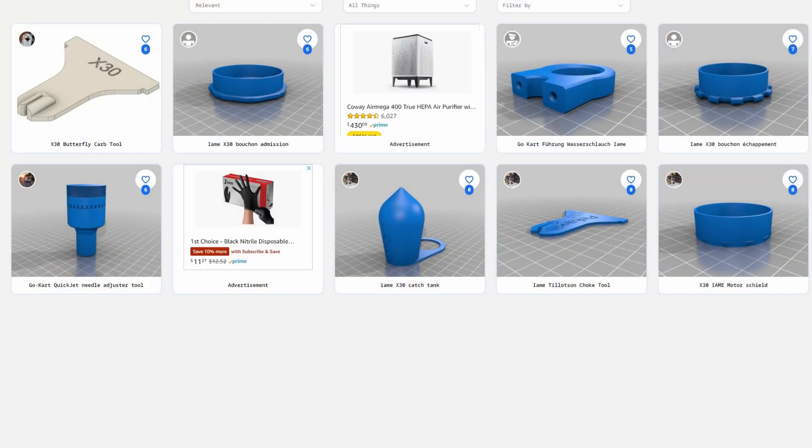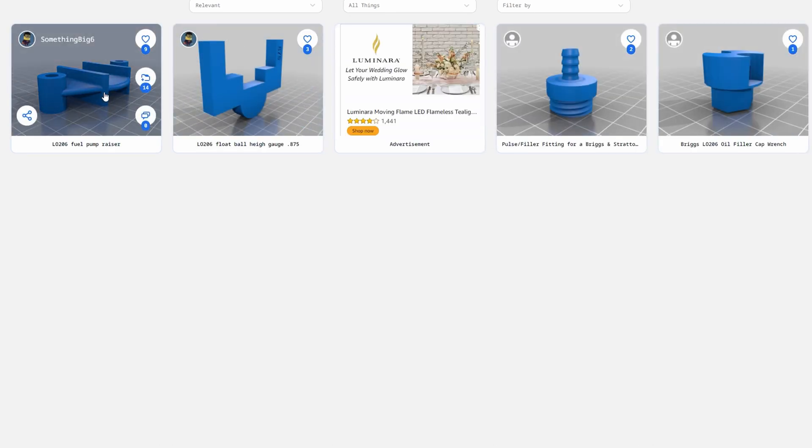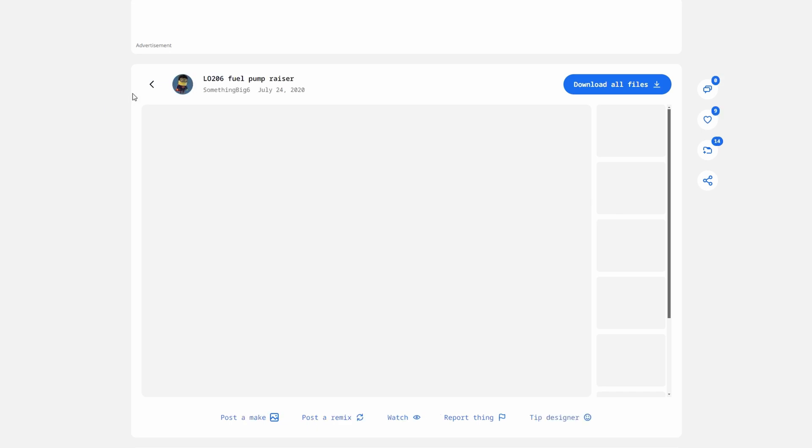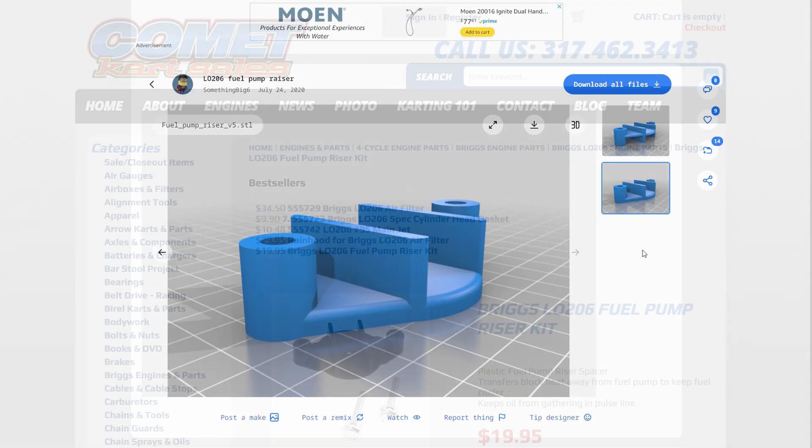If you search for a popular engine like X30, you can usually find printable parts related to that specific engine. There's some pretty good stuff in here for LO206. This pump riser is good for keeping your fuel pump cool, and usually sells for around $20 online.